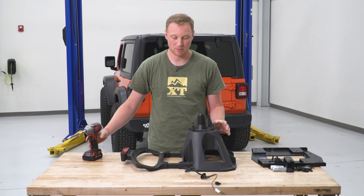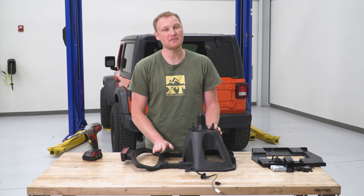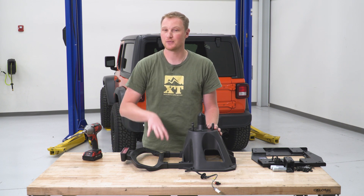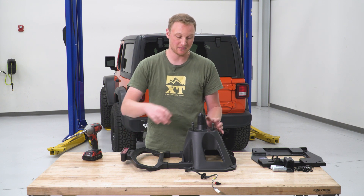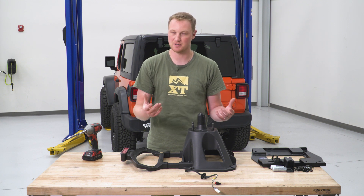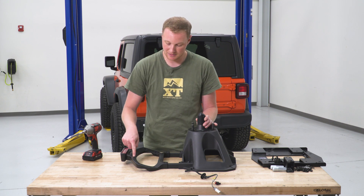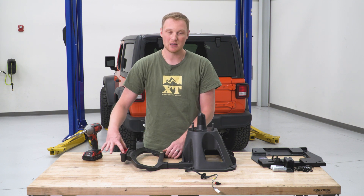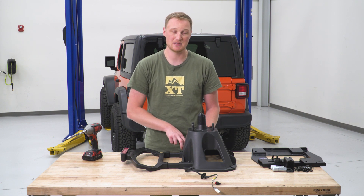Now that we have the tire carrier on the table, we can finish disassembly before assembling the new carrier. What's left is to remove the third brake light assembly and then the third brake light itself. We don't need the old apparatus because the new tire carrier lets you mount just the light in the center of the spare tire. We'll remove all the T25 Torx screws around the outside of the piece, pull the plastic cover off, unbolt and unplug the light, and remove the two additional T25 Torx on either side to get the light mount out of the way.